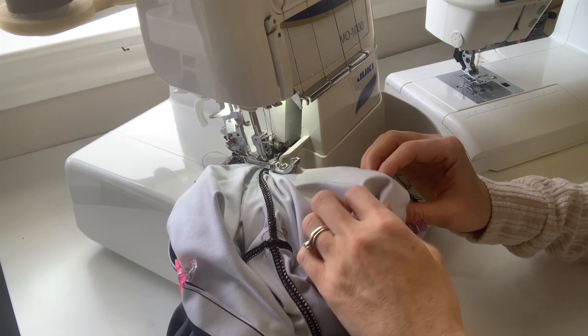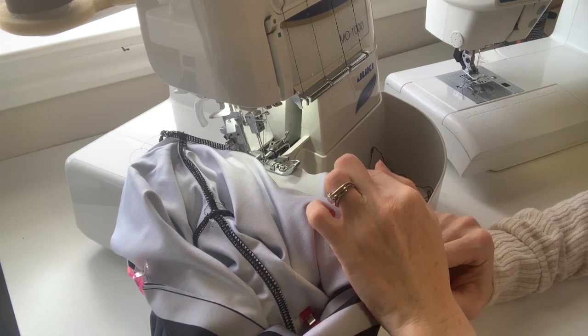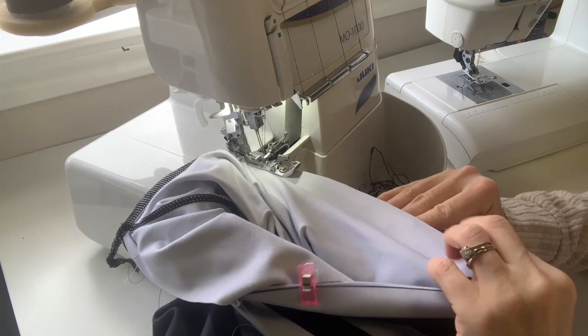At the serger, I apply the rest of the band. You could use your sewing machine but my serger is quicker and has a better stretch stitch. You'll notice you have to stretch the waistband slightly — otherwise your pants will have folds. Stretch just the waistband, not the main pants. If it's easier, you can have the waistband facing you so you can stretch that band instead. It's not a huge stretch.